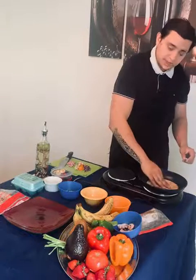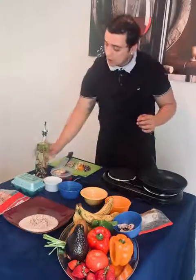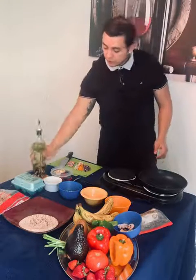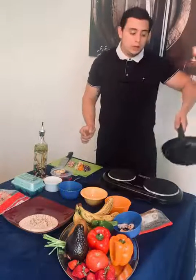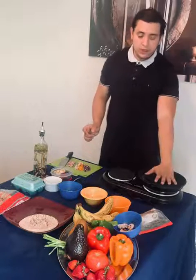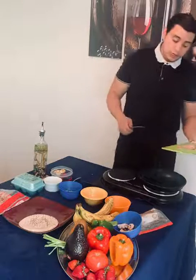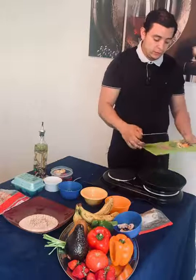Now that my pita bread is nice and hot, I'm just going to set it here on this plate. We're going to add roughly about a tablespoon of extra virgin olive oil. This can also be done with margarine or butter, whatever you would like. It doesn't necessarily have to be extra virgin olive oil. However, extra virgin olive oil has really good properties — it's a good source of healthy fats.